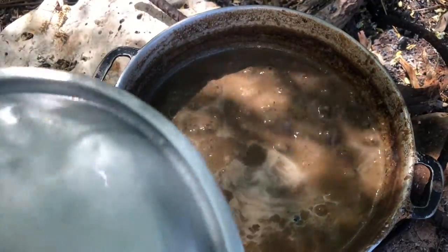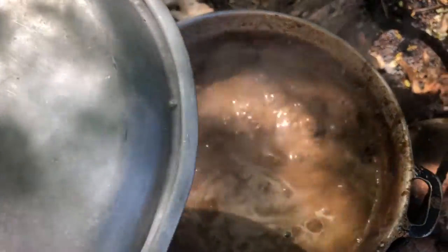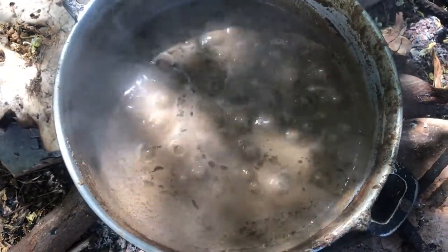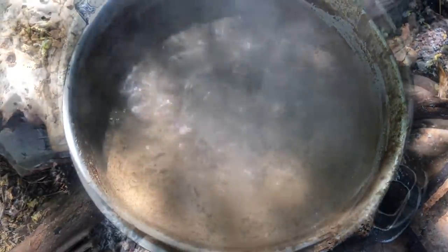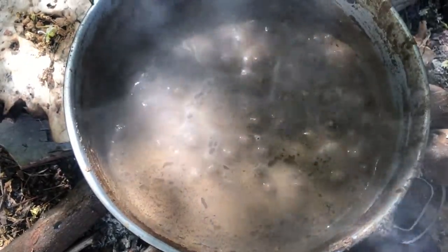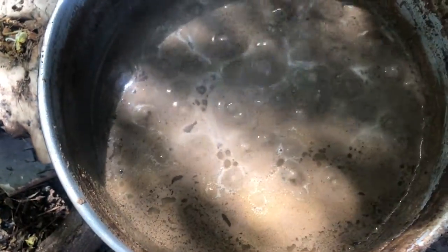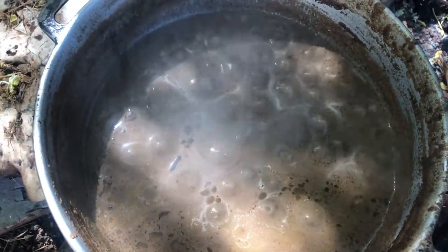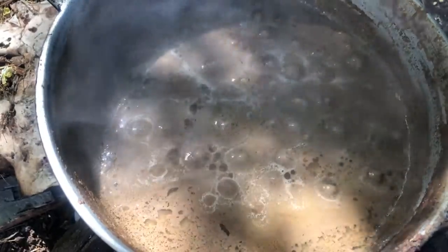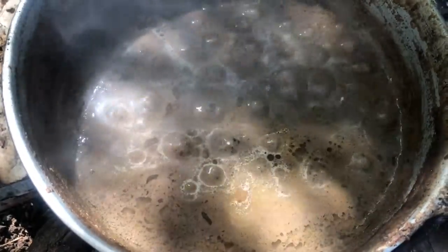I will come back and show you what's happening. You want to ensure that you stir the pot occasionally so that the paste doesn't stick. You can see more clearly that the oil is rising to the top. Making Jamaican black castor oil is a very tedious process, so people, you've got to value this stuff. I'm going to cover this up and allow it to continue boiling until the oil completely rises to the top.